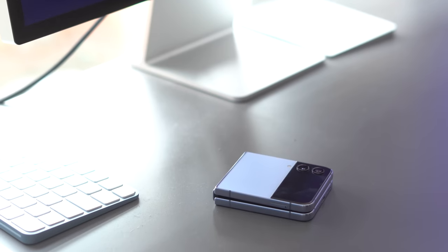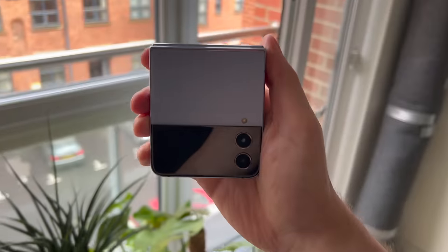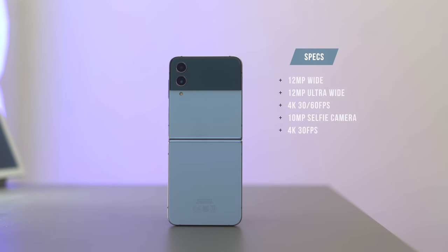I went for the base version, so it's 128 gigabytes of storage and 8 gigs of RAM. The cameras are 12 megapixel wide and 12 megapixel ultra wide. These cameras are never as good as the big ultra phones — not massively worse — but at that price you have to think: do you want something that can fold and look cool, or the big beefy cameras? Do you want to still be part of the experiment, or something more tried and tested?